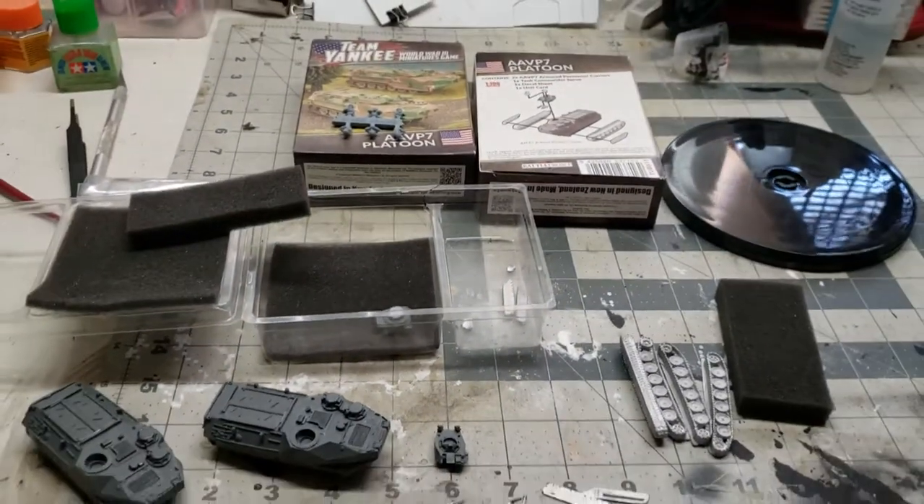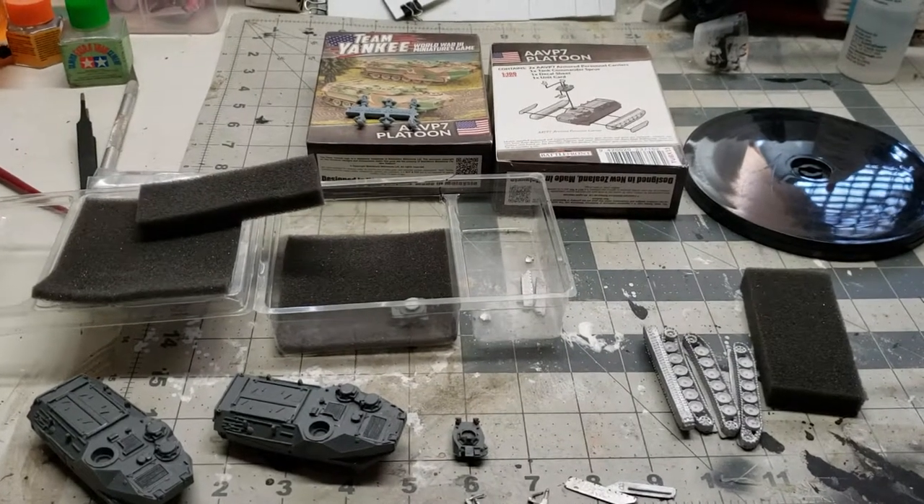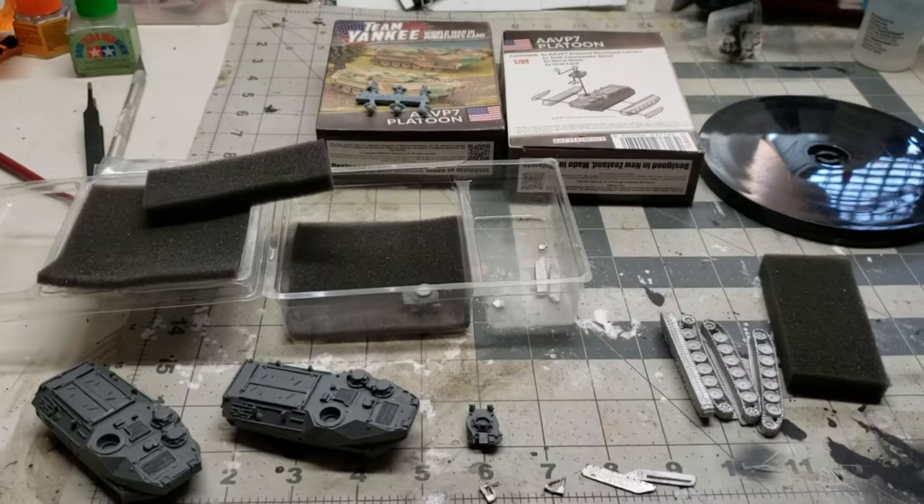And that's going to be it for my two AAVP 7 boxes unboxing today. Thank you for joining me again. My name is Mithrodites. Enjoy.